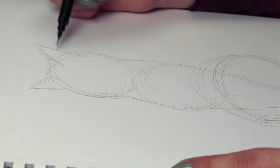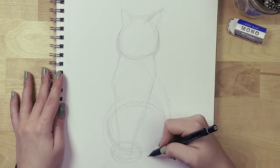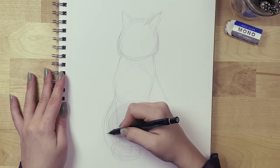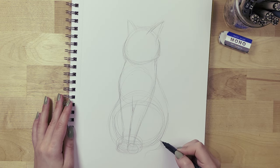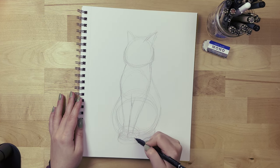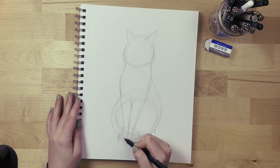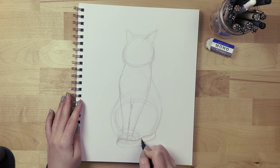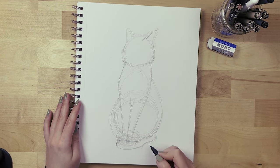I did sketch the ears here but I'll draw them better in a moment. Now you can connect the second and third circles with a curved line to make the cat more round and fluffy — we want a cute round cat, not a super skinny one. The tail will come from the bottom circle and cover the front paws; this is what my reference picture looks like, so that's what we're going to do.